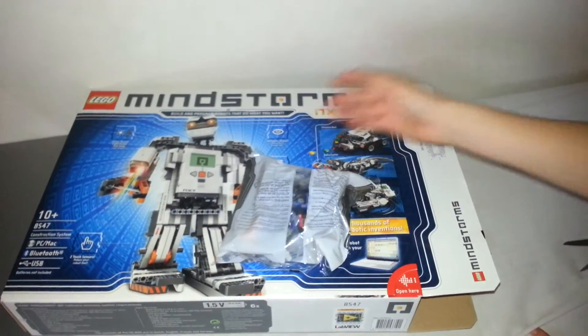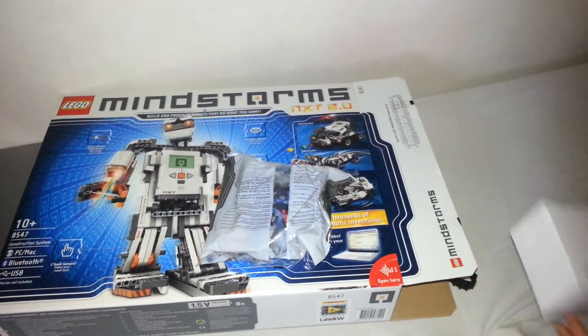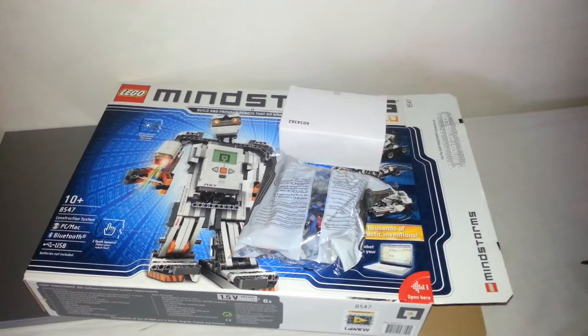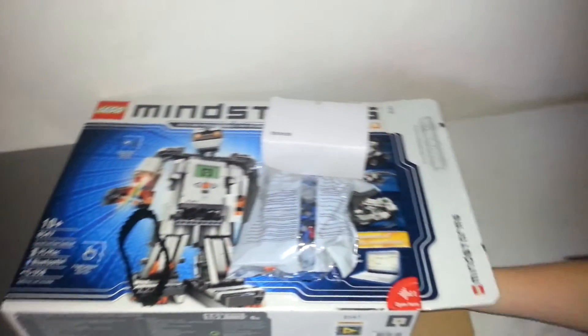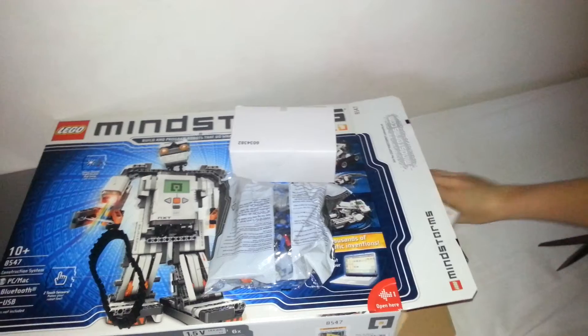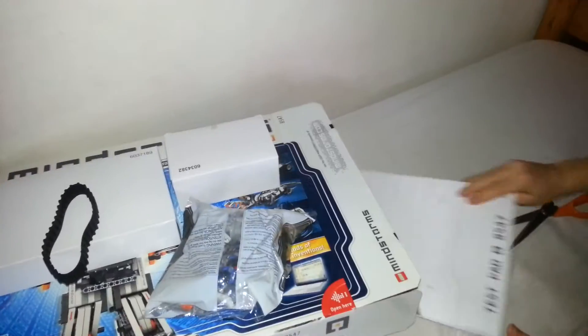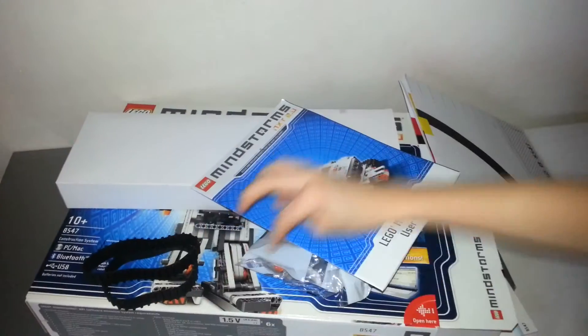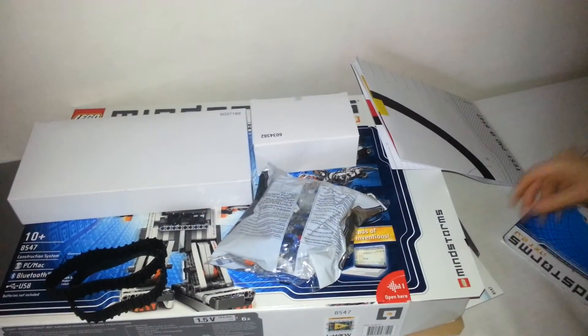So we have some Lego bricks here. I'll just take everything out and then I'll show you. It looks like you got two of these to make these, and I don't think there's anything else.